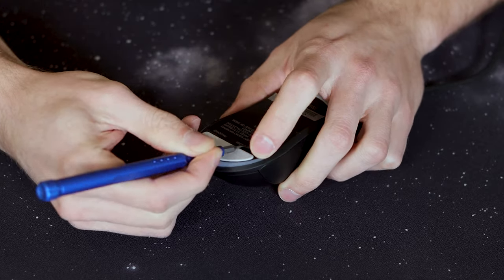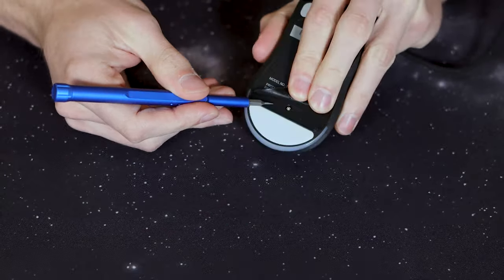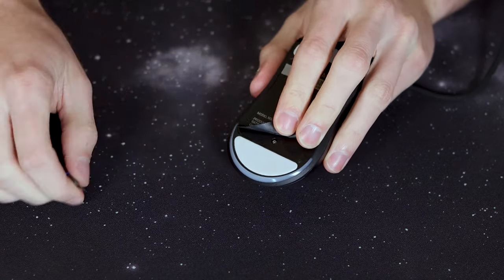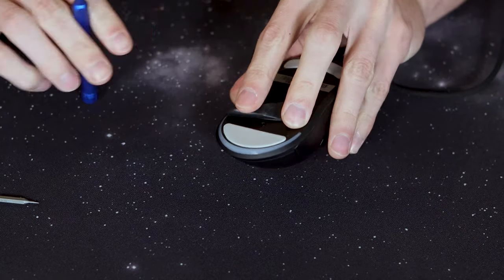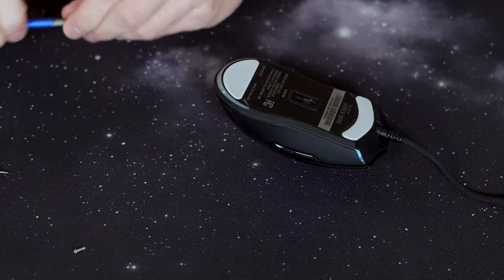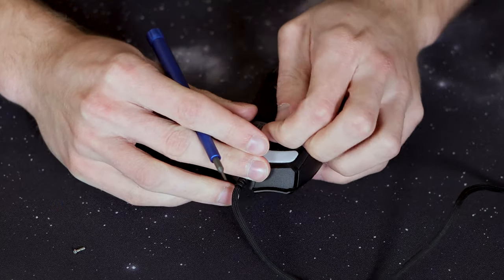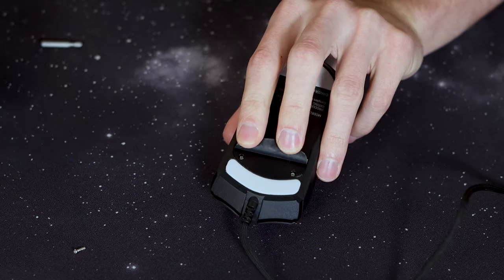To paracord the Razer Viper Mini we have to open it up. With some mice you're actually gonna have to pop the feet off to access the screws, but luckily on the Viper Mini you don't need to do that — the screws are gonna be under the label on the bottom. I recommend looking into where your screws are located beforehand so you know whether you're gonna have to take those feet off, because if you do you'll most likely need replacement feet. For the Viper Mini you'll have one screw in the back underneath that sticker, then two towards the front.